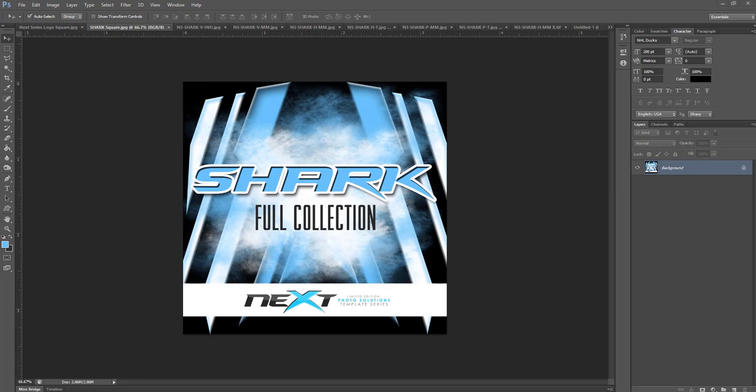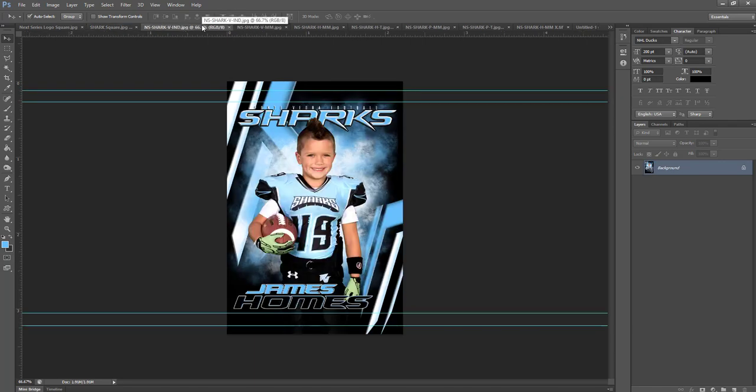Let's go through some of these. The first one we have in the collection is our individual. This is going to be great for player banners, for posters, for prints. You can obviously take off the text if you wanted to use it just as a background to go behind your images. On all of these 2-3 ratio templates you're going to see these guides.